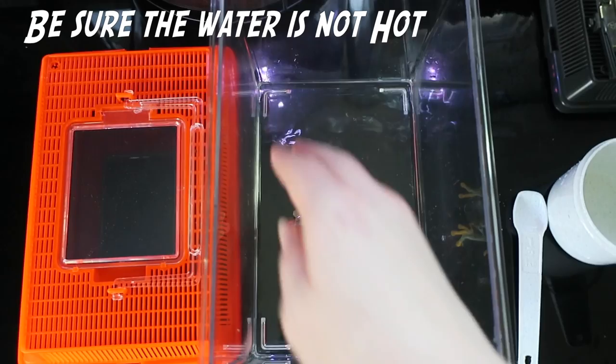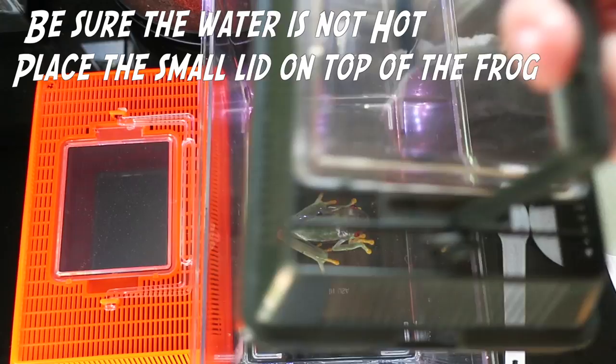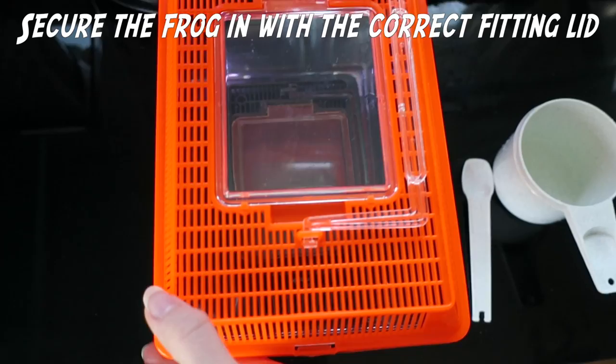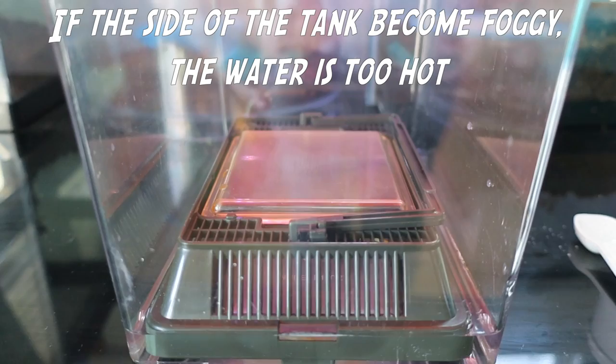Your frog will most likely not enjoy being in this water. Make sure the water is not too hot, then place the small container over the frog. Secure the frog in with the other container that fits. If you notice the sides of the enclosure become very humid, the water is too hot and remove the frog.